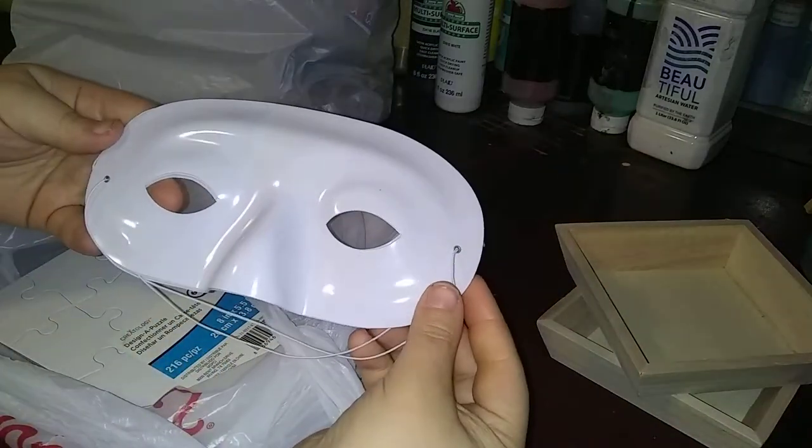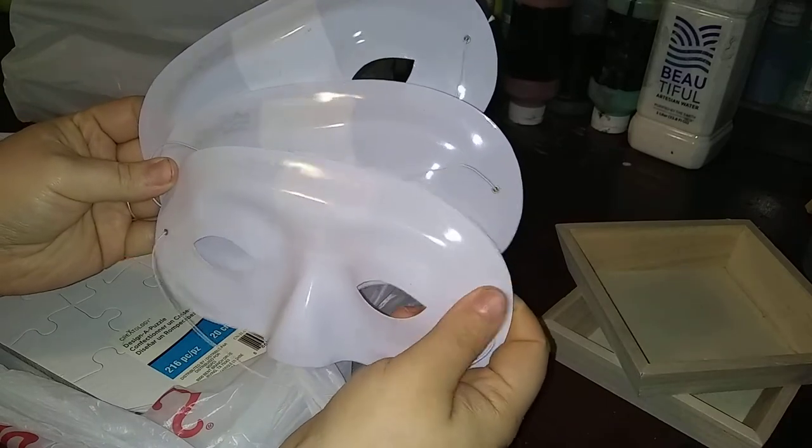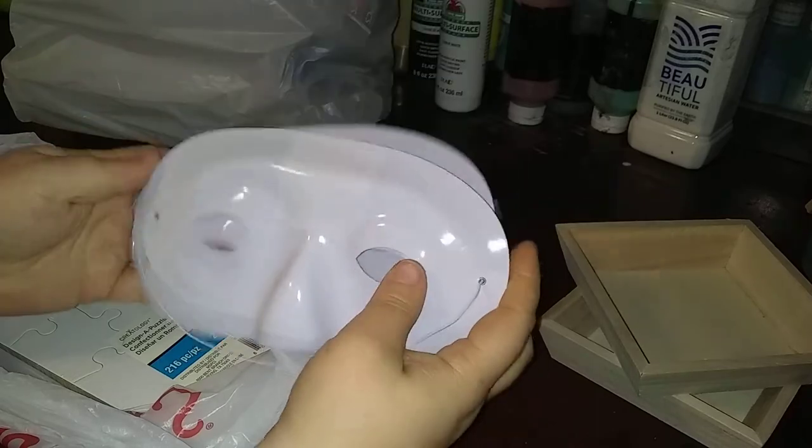In the clearance section, they have these masks. I got three of them — they were 27 cents a piece. I'm gonna try to pour on them. They are really sleek plastic, so I think I'm gonna spray paint a coat first, then let it dry, and then pour on.